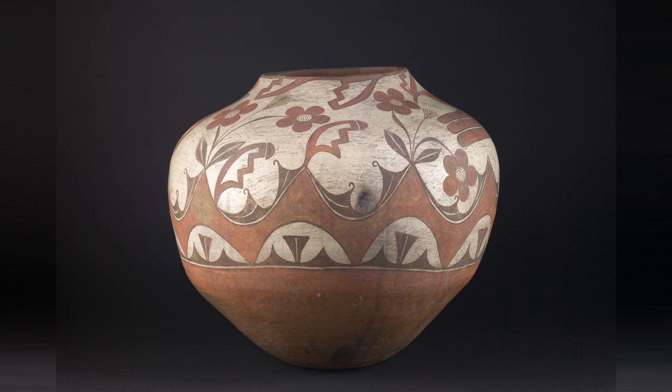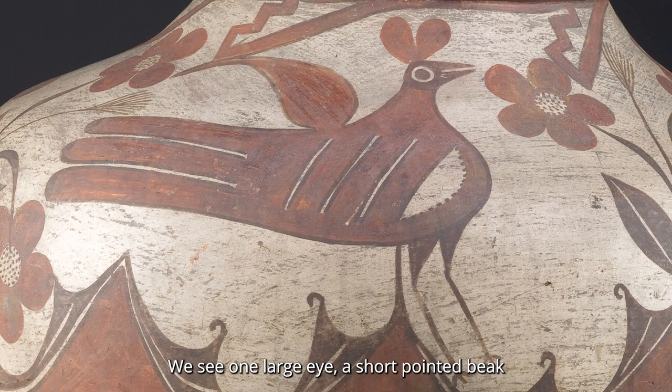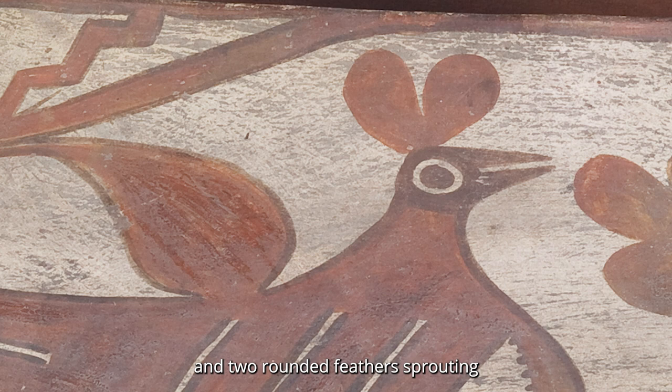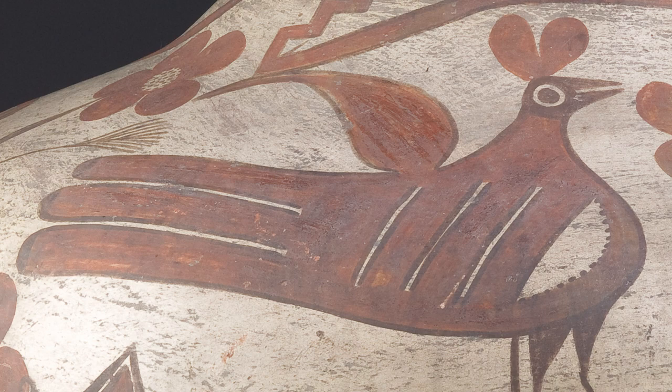Let's take a closer look and start by examining this creature. We see one large eye, a short pointed beak, and two rounded feathers sprouting from its small head. Moving down its short neck, we see its bulbous body with streaks of white, a teardrop-shaped wing protruding from its back, and three long, rounded tail feathers.